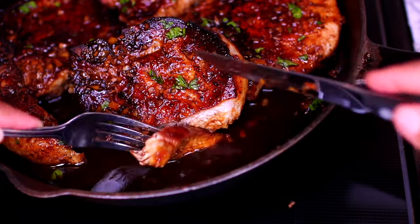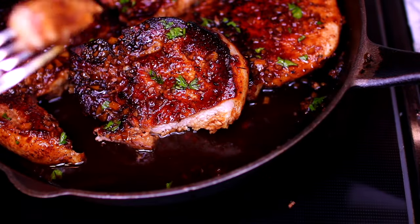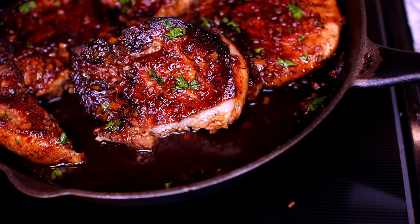If you guys would like to make this recipe, check the description box — I'm going to leave all the ingredients and measurements there. Thank you guys so much for watching. I'll see you in my next video, bye!